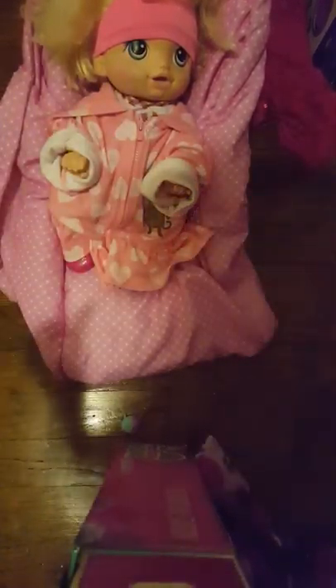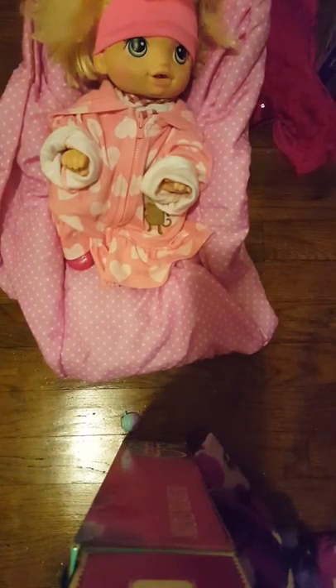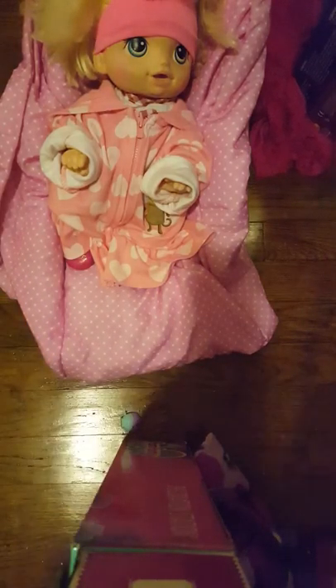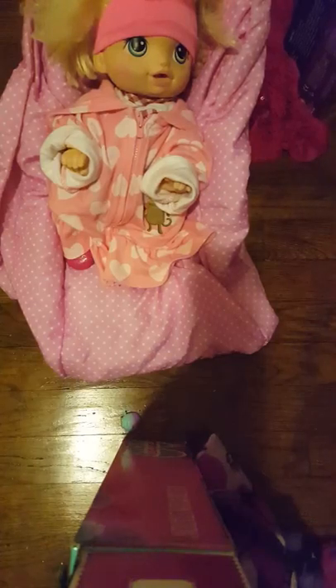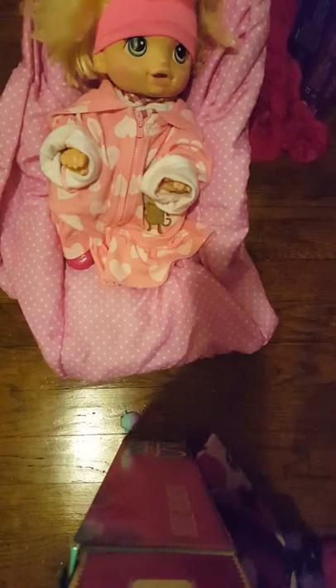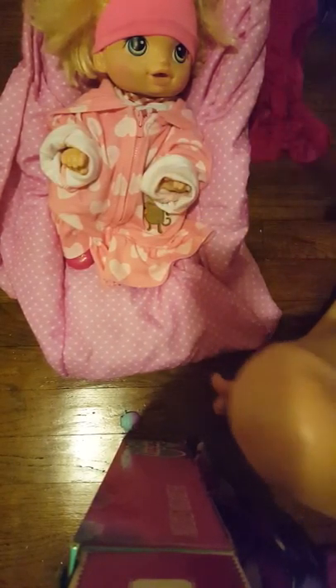Hey guys, it's me Anna and me Miley, and today we're back with Lily. We're doing behind the scenes. Hey guys, today we're going to be doing another — this is part three of how to make your baby doll look real in the car seat. Part three — that's literally the name. So we're gonna put her hood up because look at her hair.